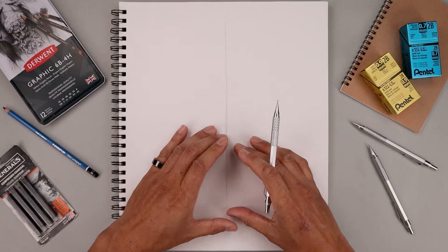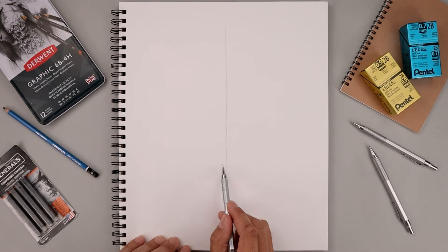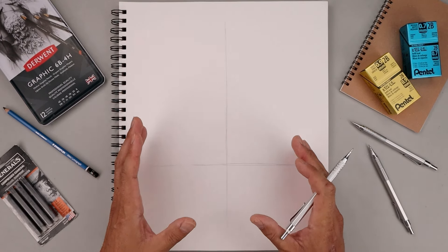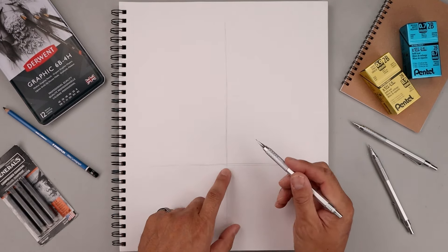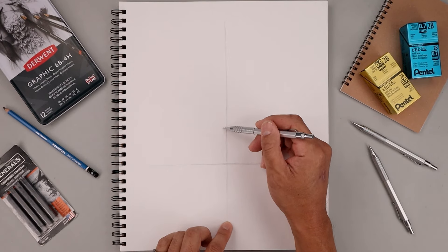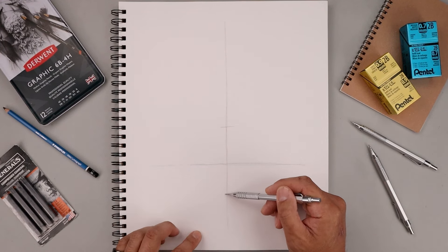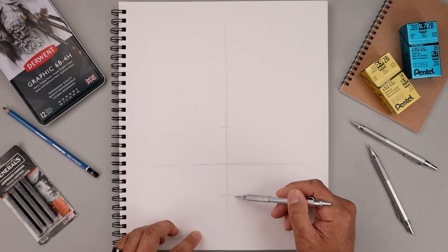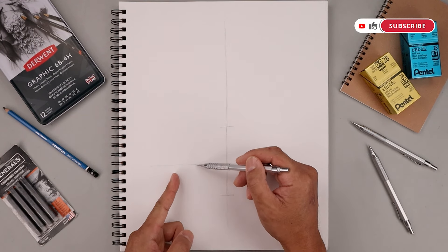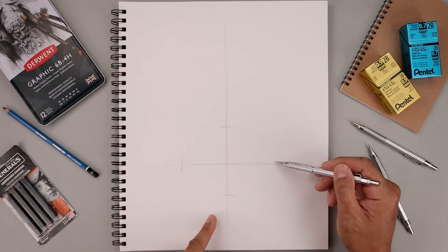We're going to place the head along the bottom and the hat along the top half. So let's start down here and draw a straight line going across from left to right. Now I want to block out the basic shape of the head which is an oval, so I'm going to use these two lines to help us create that. From the center let's move up to right about here to mark off the top of our oval. Now I want to measure this distance from that center point down towards the bottom, and the marks along the side are going to be wider out, so we'll measure from the center out towards the left and go even further out. Mark that off, then take that distance over towards the right.